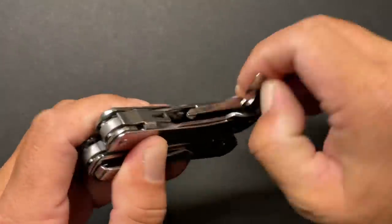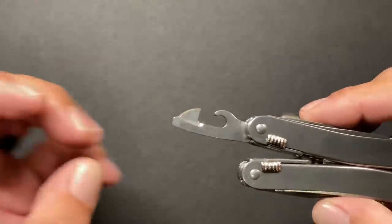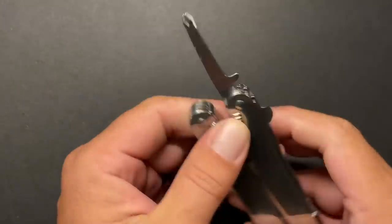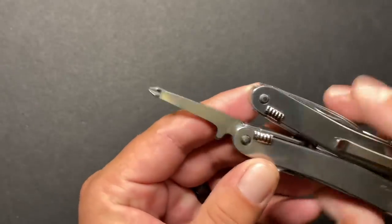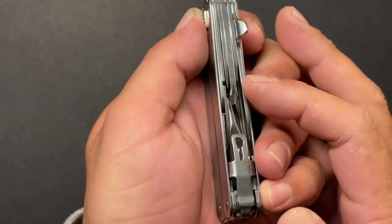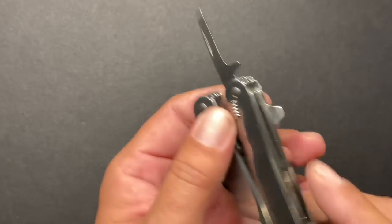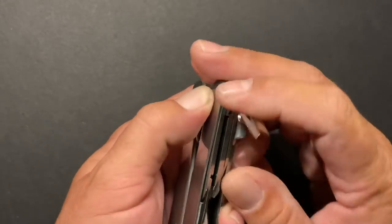The next tool is your combo tool. This has your small screwdriver — done in metric, I believe it's the 2.5mm — along with a can opener. Next is the Phillips driver, a combo number one and number two driver that gives about an inch and a half of reach. And then there's another small screwdriver, possibly the 2mm. I apologize — we're accustomed to SAE measurements here in the States.